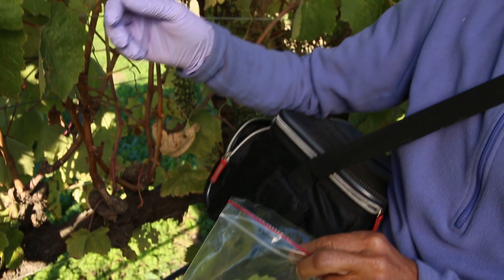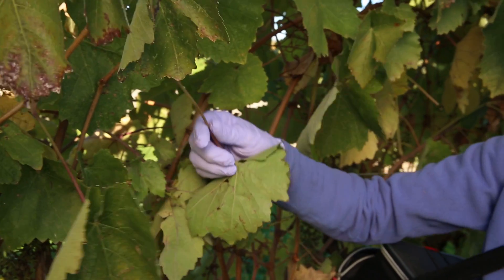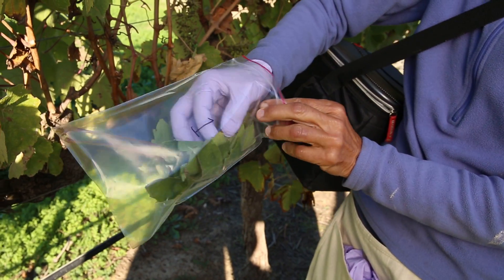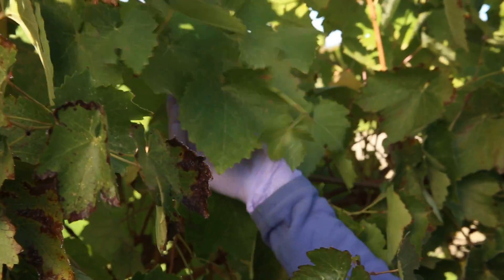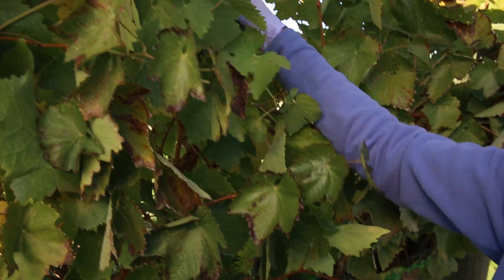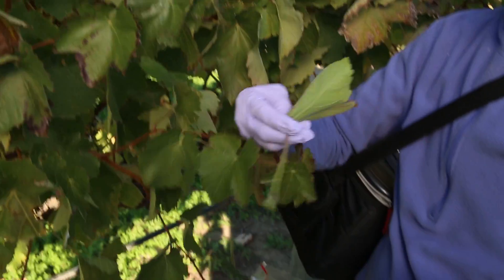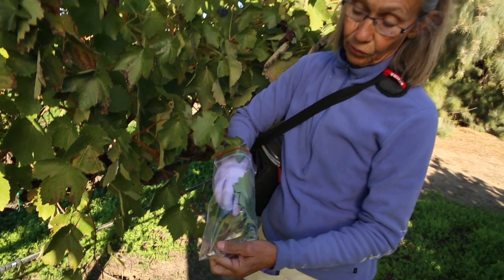I'm going to select one more leaf from this cordon — my second leaf — and again put the petiole just right down in the corner of the bag. Now I'm going to go to the other cordon and collect two more leaves. If they're all about the same size, that's handy for us. Here's my third leaf, and one more — my fourth leaf. In the end, you want your bag with all four petioles down in this corner together.